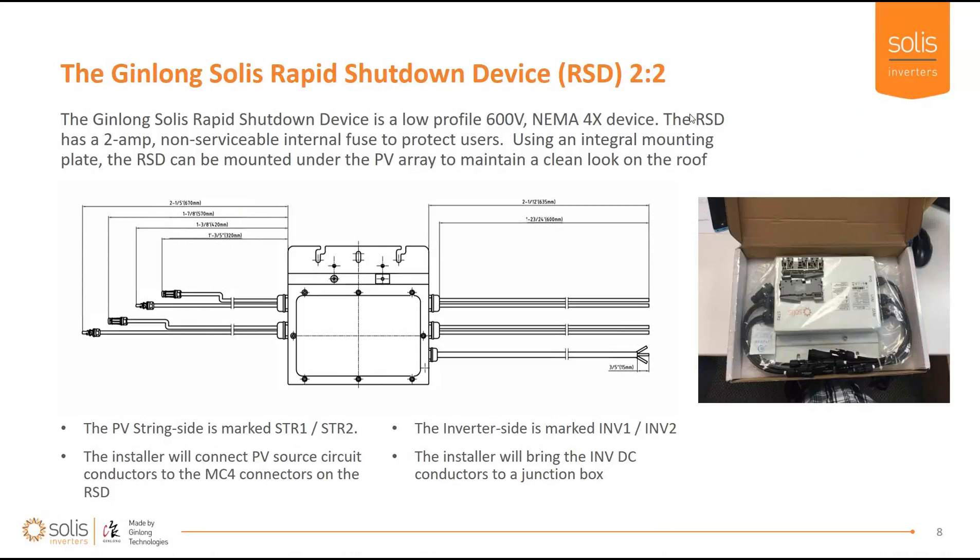The Ginlong Solus rapid shutdown device comes in two versions: a two-input two-output unit and a one-input one-output unit. The device also includes two terminals to connect it to the inverter. It's a relatively small package that can be mounted underneath the modules for a clean aesthetic. It has a two-amp non-serviceable internal fuse to protect workers. There is a PV string side marked STR1 and an inverter side marked INV. You must install this in the right direction — PV source circuits come in on the string side, and PV output circuits leave the device going down to the inverter MPPT connections on the inverter side.